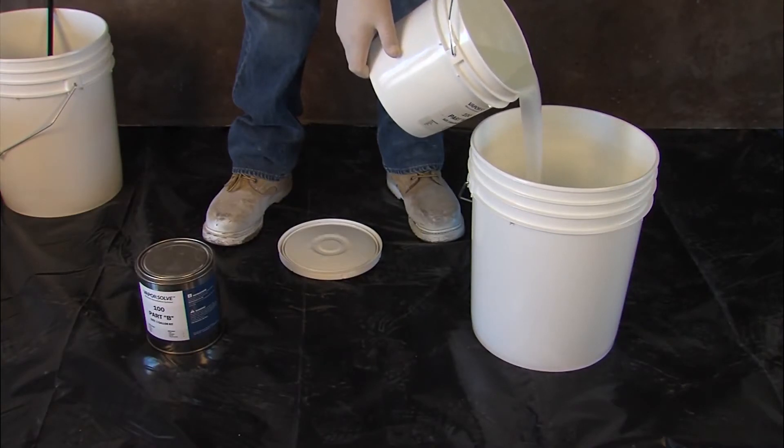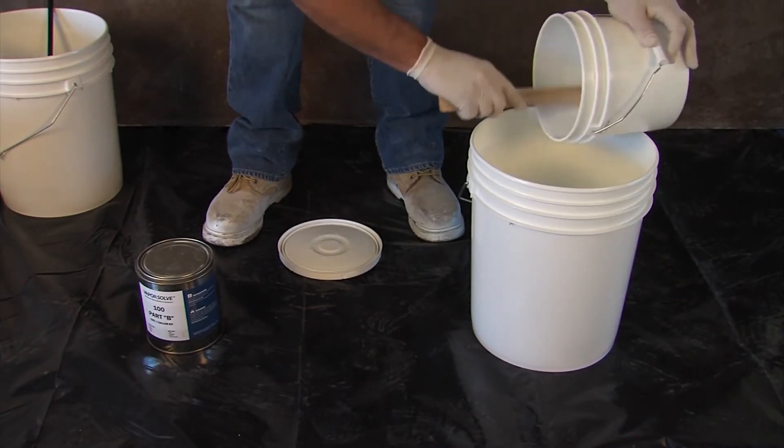Mix the entire contents of A and B together for two full minutes using a low-speed drill.